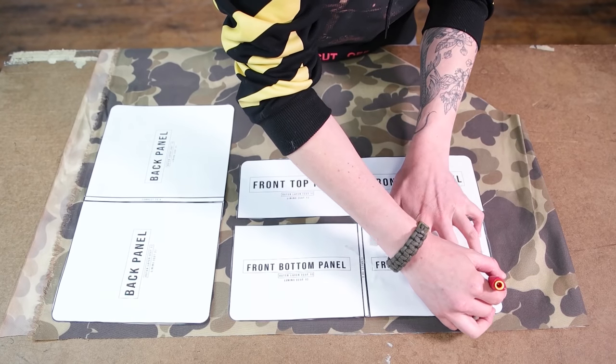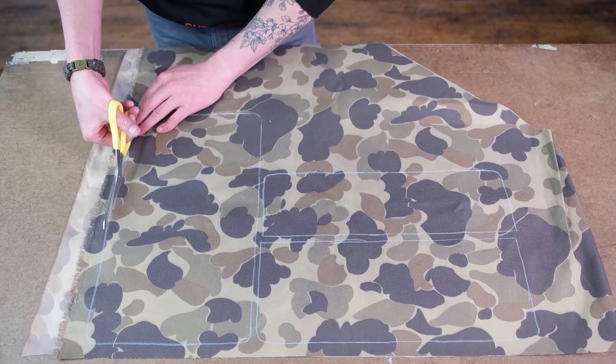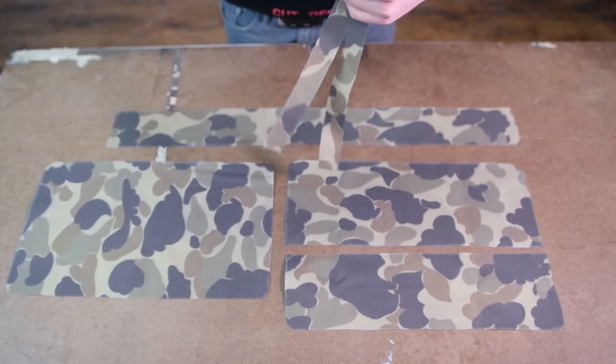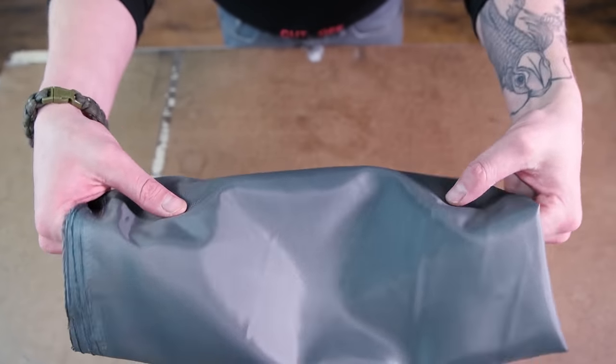Getting started, you're going to want to go ahead and trace your pattern onto your outer fabric. Cut it out — you're going to want one of each panel and two of the top zipper panels. Then go ahead and cut out the same amount of panels for your lining.